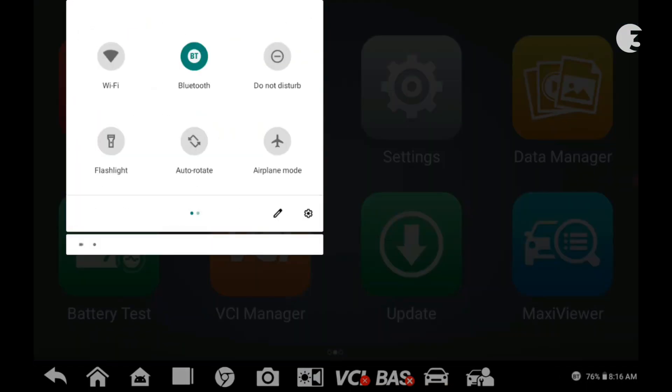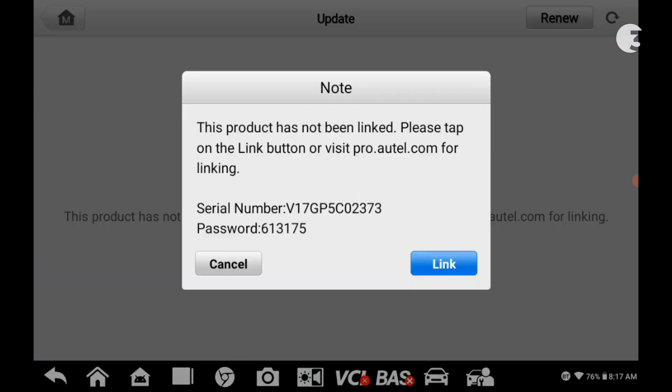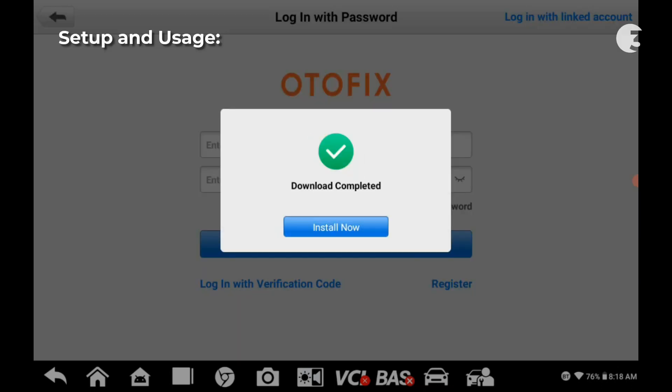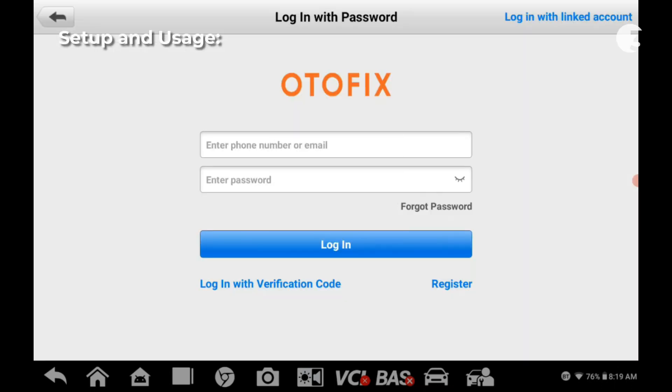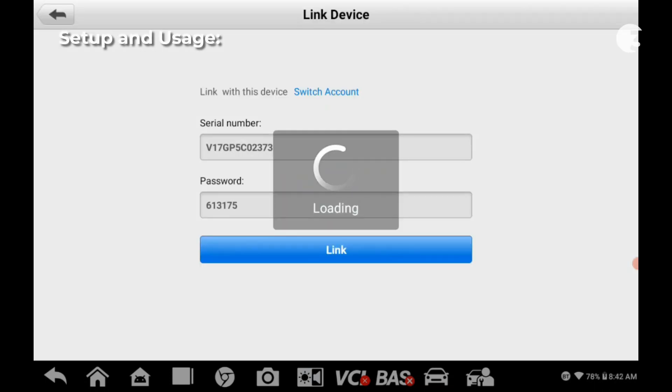Setting up the Autofix D1 Lite is a breeze. First, connect to Wi-Fi. You need to link the device to an account — tap link to proceed. You'll be directed to the user center, which needs to be downloaded. Log in or create an account. The serial number and password will be automatically captured once you're done. Tap link to proceed.